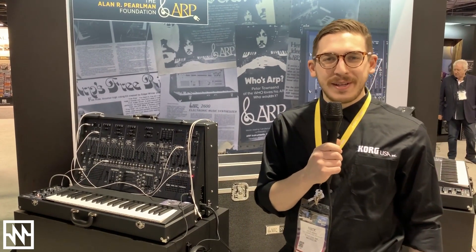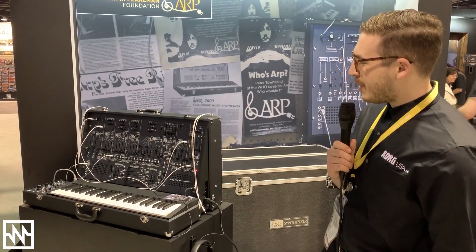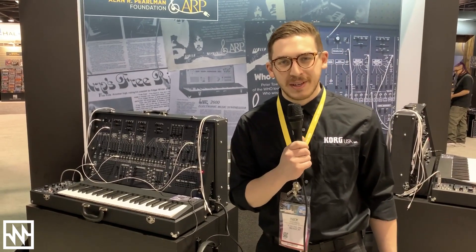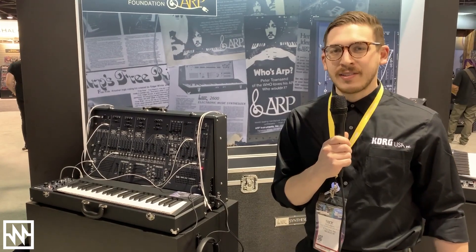Hey everyone, we're here at the 2020 NAMM show in Anaheim, California with the Korg ARP 2600. This is a one-to-one recreation of the classic synth, fully analog, very high quality construction.